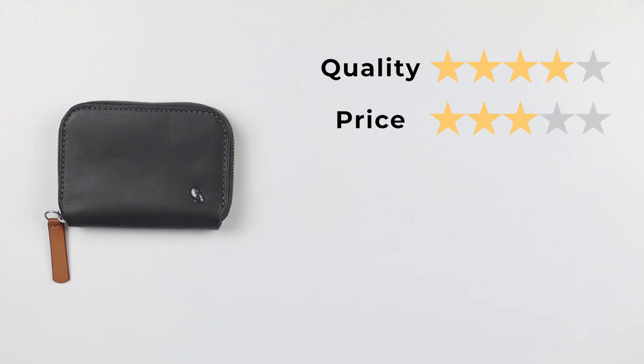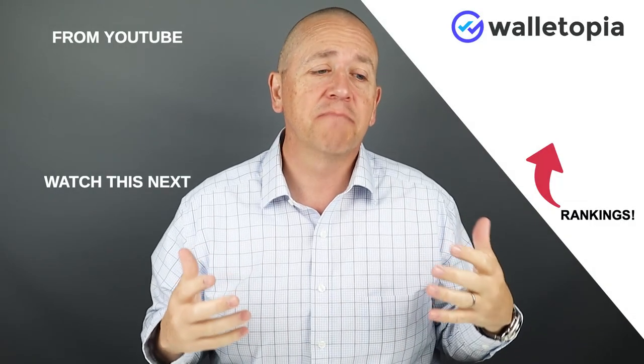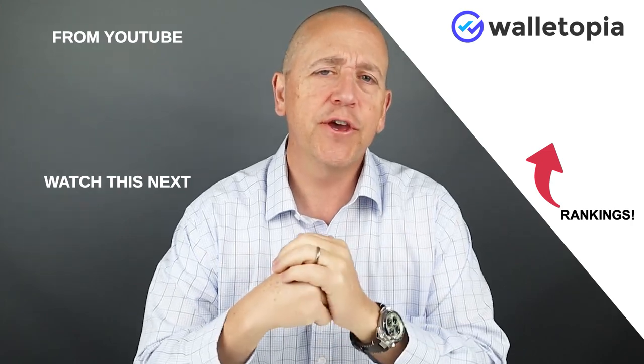Now for the final score: quality 4 out of 5, price 3, features 4, usability 3, and perception 4 — giving us a total score of 36 out of 50. Thanks for joining us. Please check out these other videos and we'll see you in the next review. Bye.